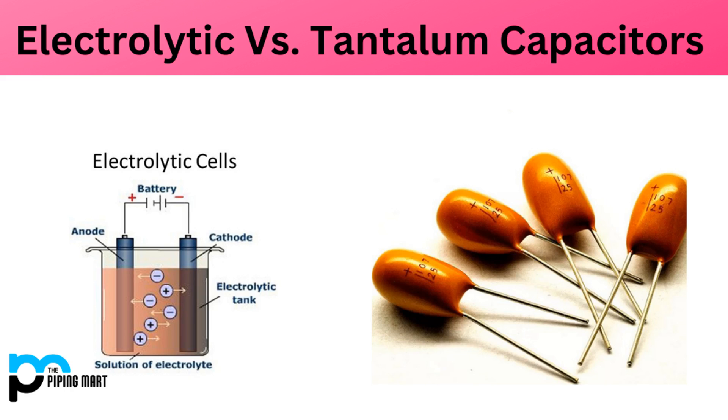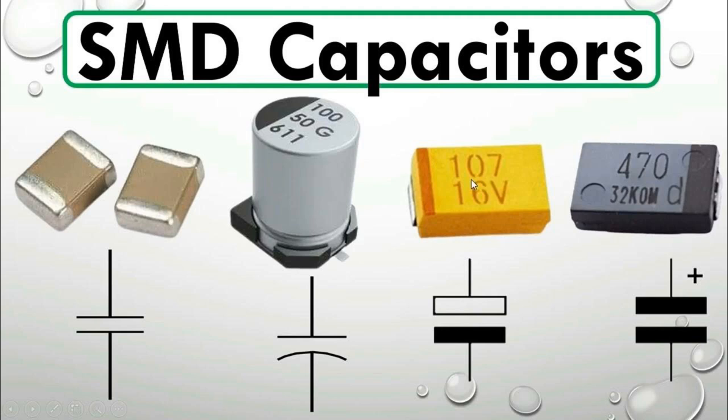The tantalum oxide layer serves as the insulating material between the anode and the cathode. The cathode is typically made of a conductive material such as manganese dioxide (MnO2). The manganese dioxide is mixed with a conducting electrolyte and applied to the surface of the tantalum oxide layer on the anode, forming a solid electrolyte interface (SEI) between the tantalum oxide and the manganese dioxide.